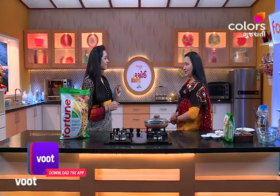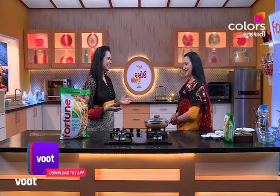Today we are making Ghee Pula — a homemade biryani.